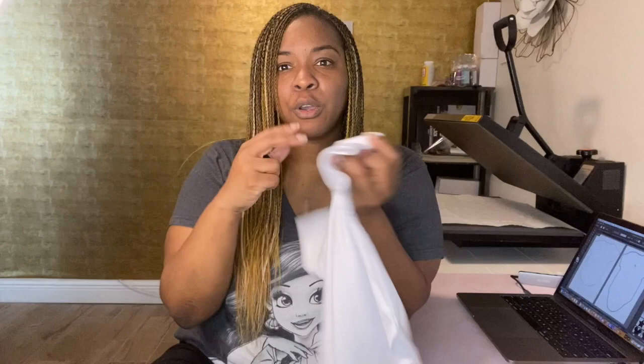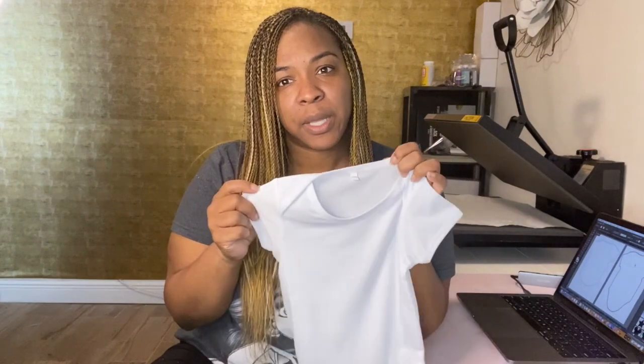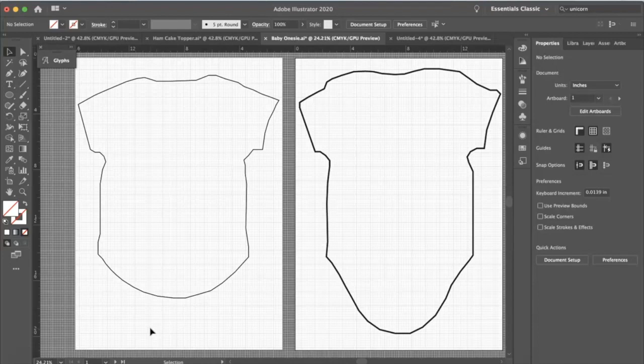Today we are going to be making an all-over onesie. I got this onesie from Michaels — it's the Cricut brand onesie, and they were on sale so I was able to price match it. We'll start in Illustrator, design the onesie, and then press it. Let's get started!